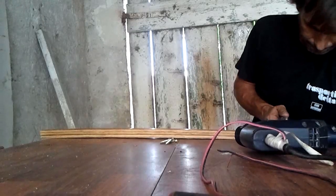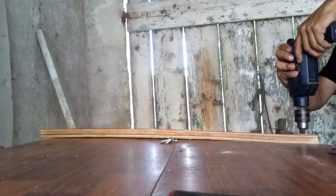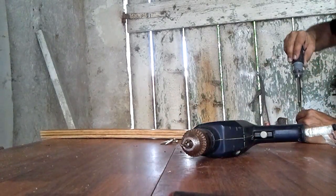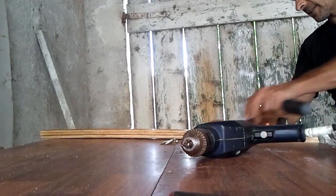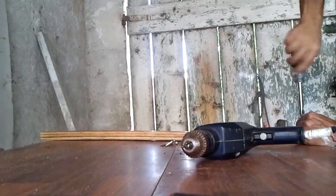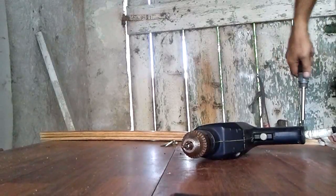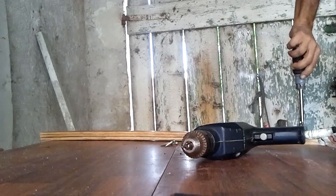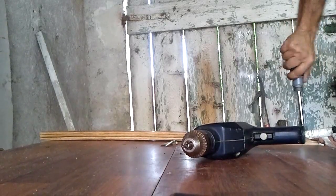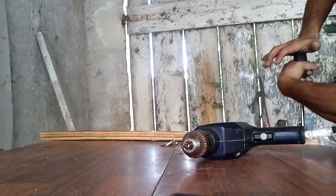Once the clamp is in place, drill a hole for a self-tapping screw. I use a 6mm drill bit. We will use a screw long enough to go through all three top slats and the one below — it must be long enough to grip all of them. For this operation, do not use an electric screwdriver because the wood can easily split; use a hand screwdriver instead, which is the best option.